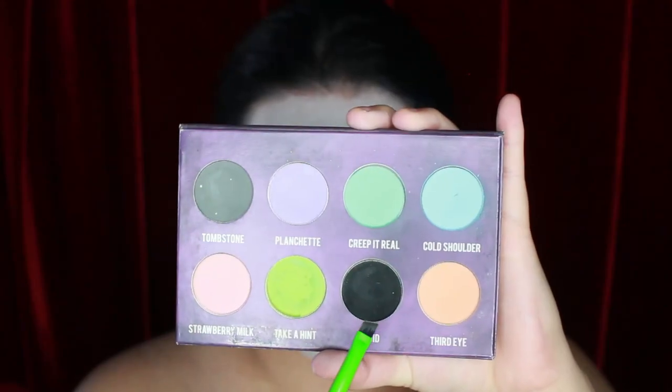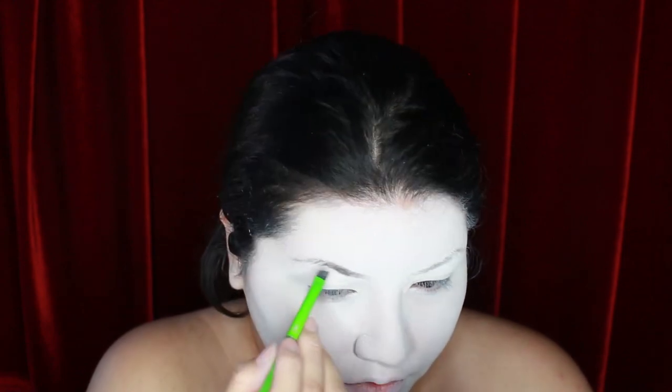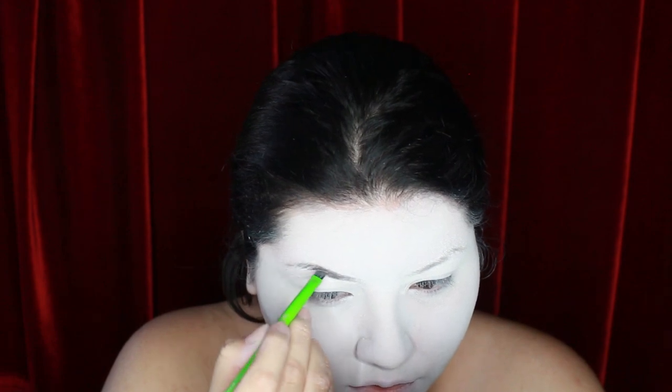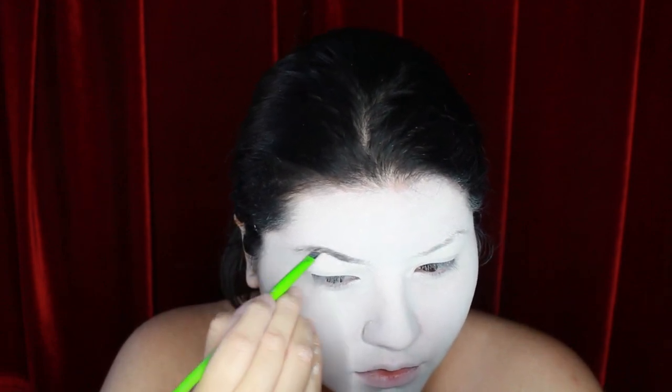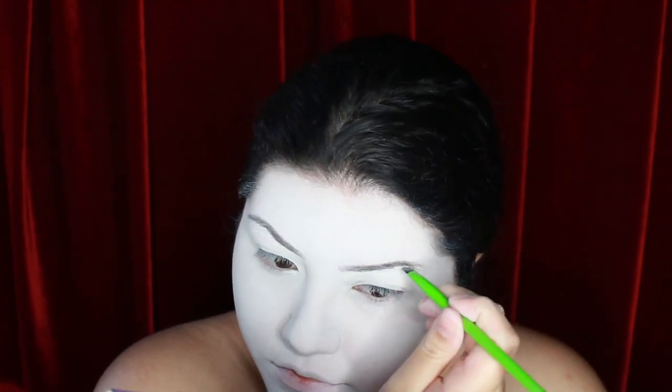I'm moving on to the eyebrows, and for this I'm going to be using the Creepy Cute palette by Shroud Cosmetics with their black shade, Void. I'm applying this using the Moda Pro Brow Groomer to just slightly fill in my eyebrows. They'll be covered up anyway with the wig that I chose to pair with this look, but even on the movie poster there wasn't any defining eyebrow shading — they were just kind of there.